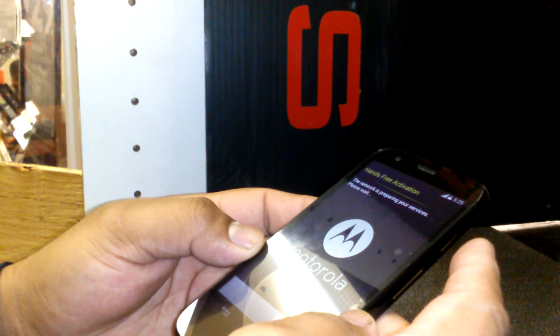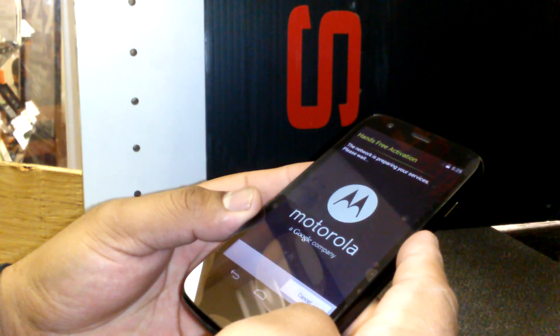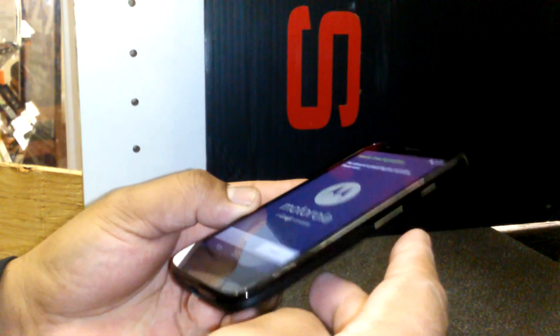The phone will now request a new activation. Thank you.